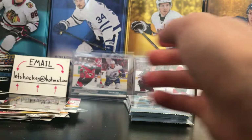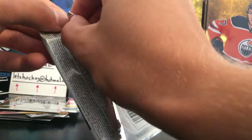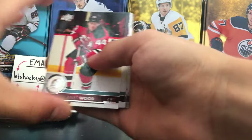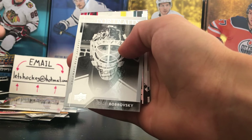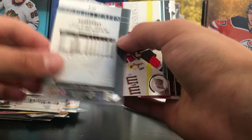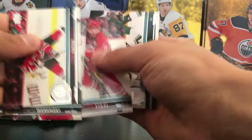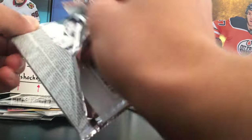An all-base pack right here — three packs to go. I think we're expecting at least one more Young Guns. I'm pretty sure we are missing only one Young Guns so far. Another Portrait — Sergei Bobrovsky UD Portraits, back when he was with the Columbus Blue Jackets.